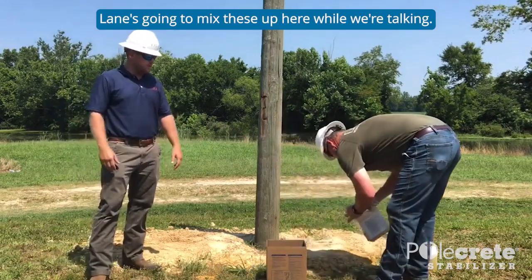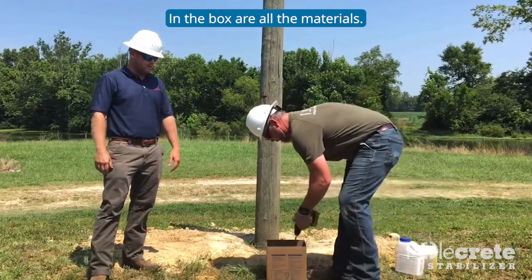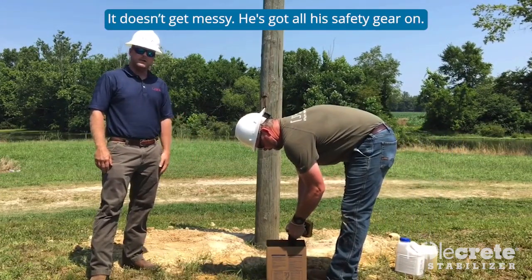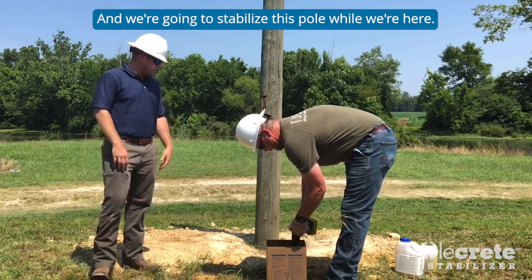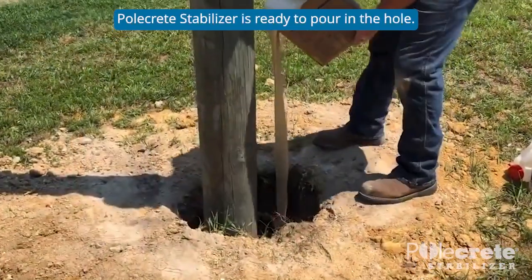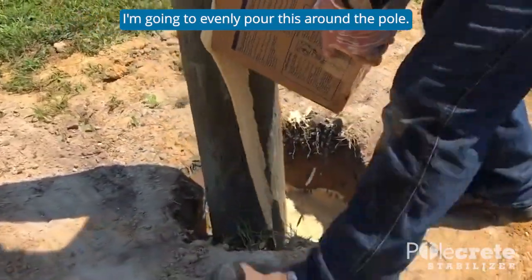Lane is going to mix these up here — it's real simple, right in the box with all the provided materials. He's got all his safety gear on and we're going to stabilize this pole. The Polecrete Stabilizer is ready to pour. I'm going to evenly pour this around the pole.